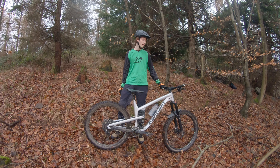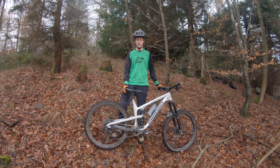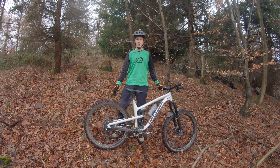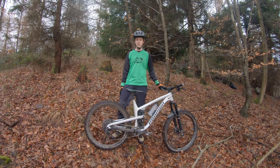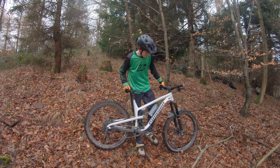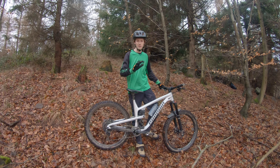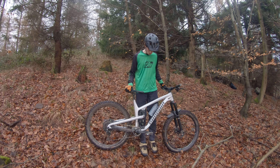Vorne die Federgabel: das ist eine Manitou Hermetzer Pro. Die kennt ihr auch schon aus meinen Videos. Die war auch schon am alten Rad dran und die habe ich mitgenommen, weil sie ans Rad passt, ich kein Geld für eine neue habe, und weil sie mir einfach gefällt. Sie ist richtig ruhig. Sie war jetzt schon lange nicht mehr im Service, deshalb mache ich das Video heute – morgen baue ich sie aus und schicke sie in den Service.